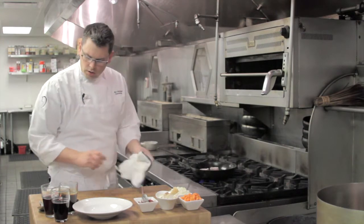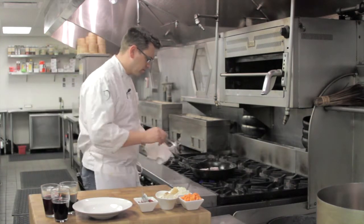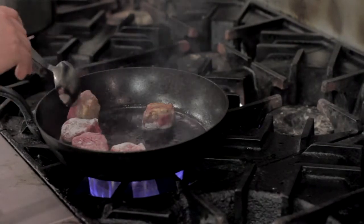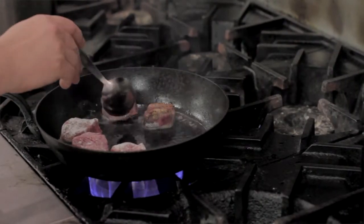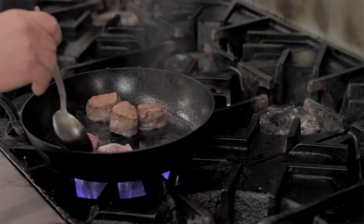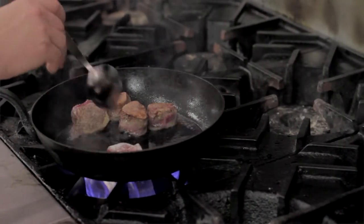Hot canola oil. The pan recovers its temperature very, very quickly because of its density, so everything browns in it at a very fast rate.